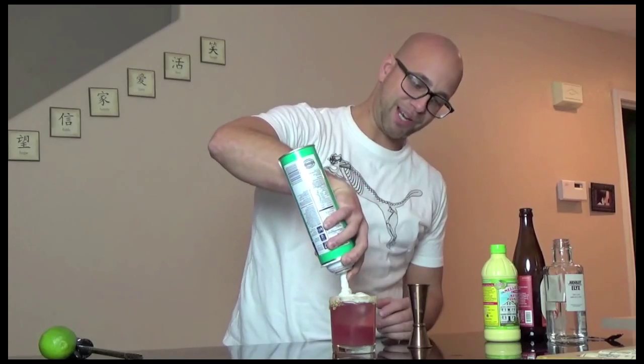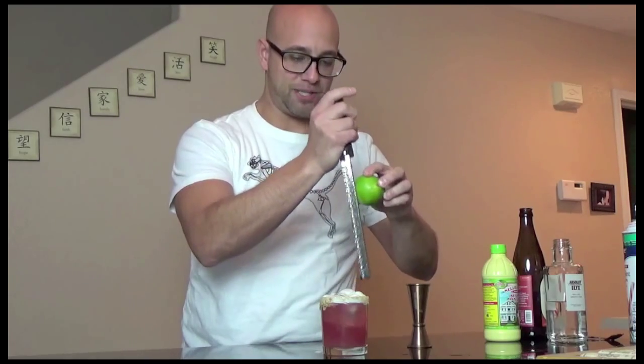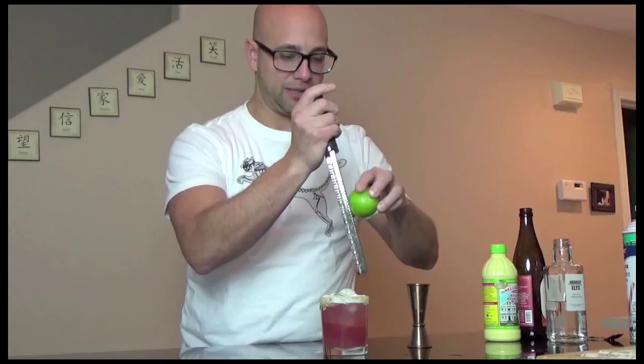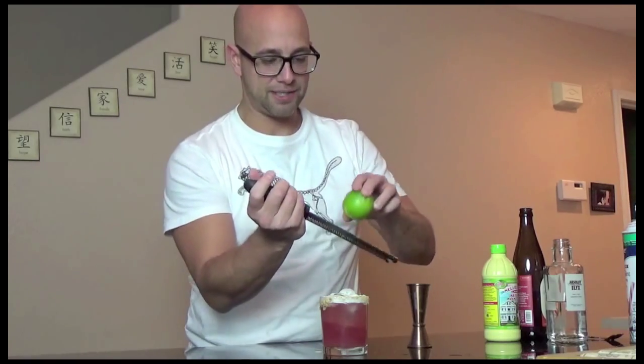The garnish will be zested lime from the skin. We're just going to use our microplane and get some lime zest on there — just tap it on real nice. And there we go, that's the finished product. The name of the cocktail is called From Cape Cod to Key Lime. Enjoy.